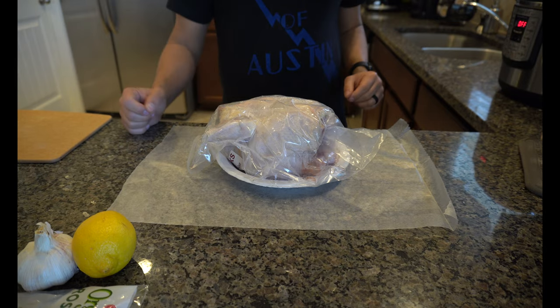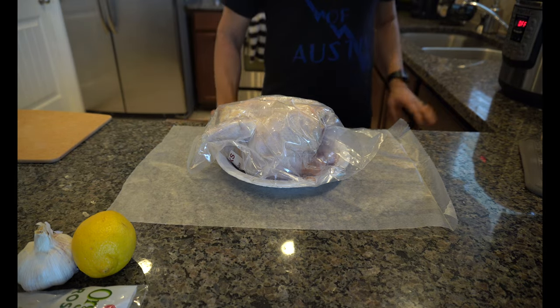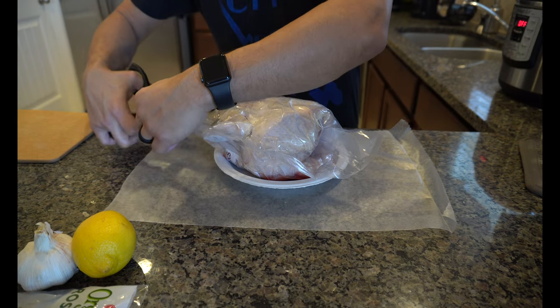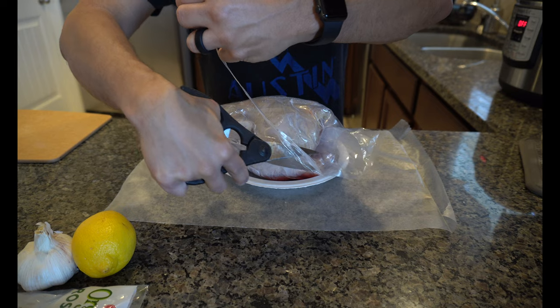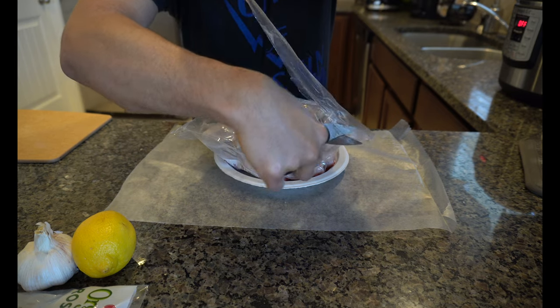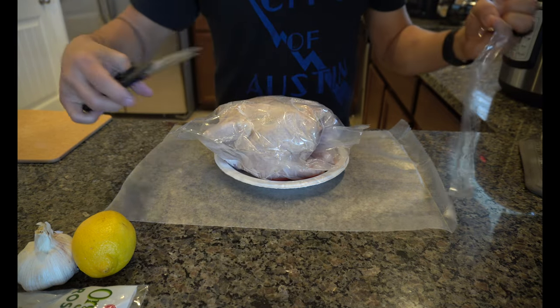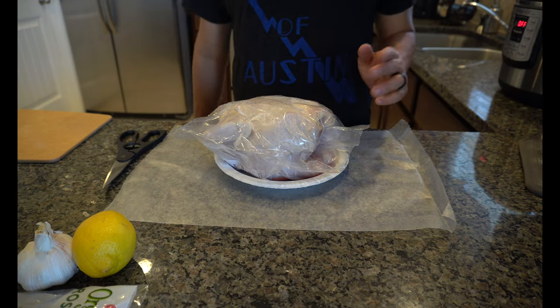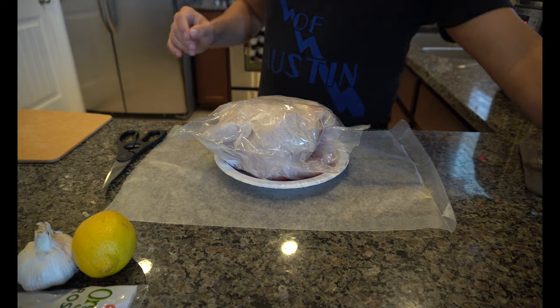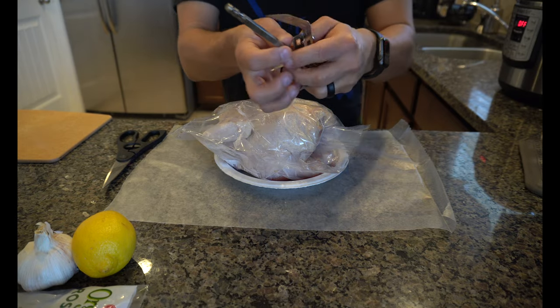So now I need to prep my chicken. First thing I'm gonna do is open it up. Some of the reasons why I picked air frying my chicken is because I have an air fryer that can rotate. This makes the job a lot easier — I don't have to put it in the oven for long amounts of time. If you are using the Instant Vortex Plus, what you're gonna want to make sure you have on hand is the bracket to hold the chicken in.